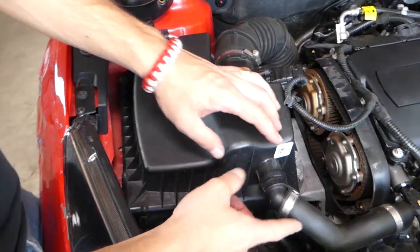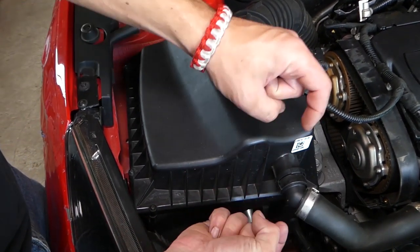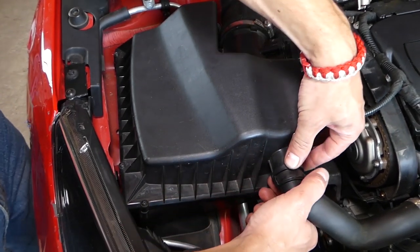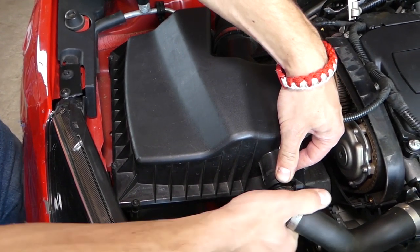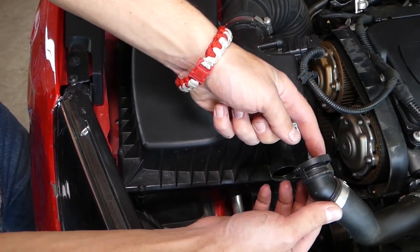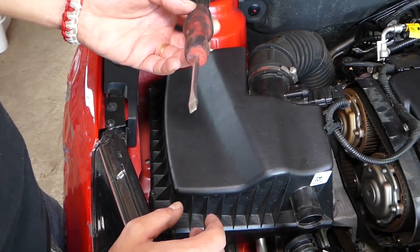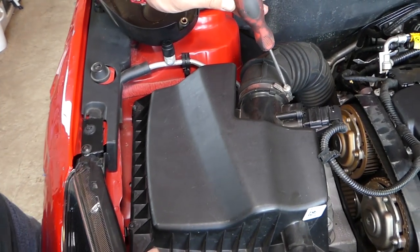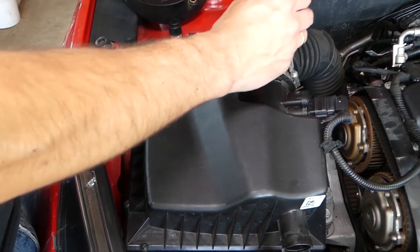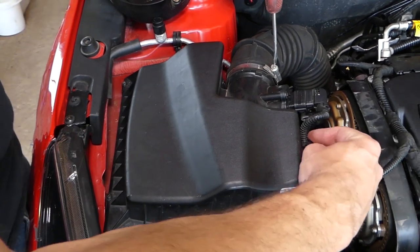Now we need to disconnect the hose for your secondary air pump. These two places — you need to squeeze them in, it's going to spread out on this side, and you can pull it out. Check out how it spreads; the teeth are right here. Now we need a flat-head screwdriver to get that clamp loose for the intake manifold.